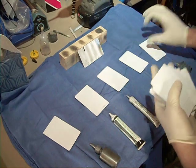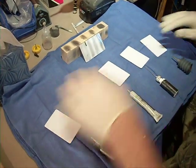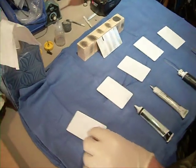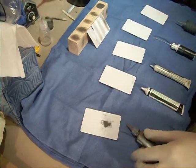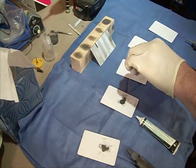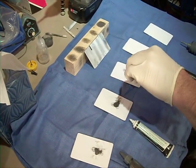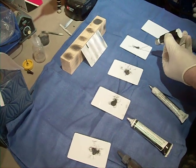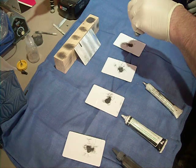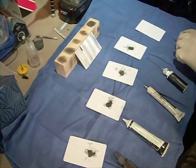That one looks good. Gonna apply graphite to the cards. And then the next step is to smear it in. Give it a good amount for each one. And after we smear it in, I'm going to wipe it off. And what's left is actually...